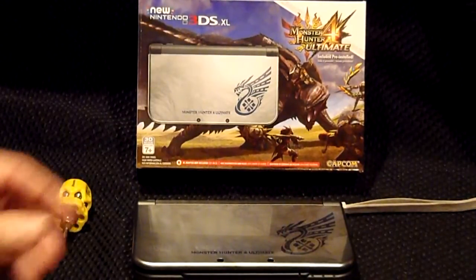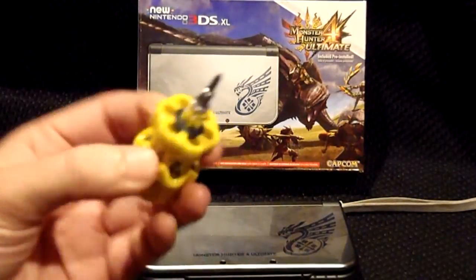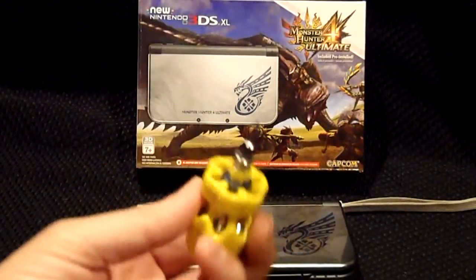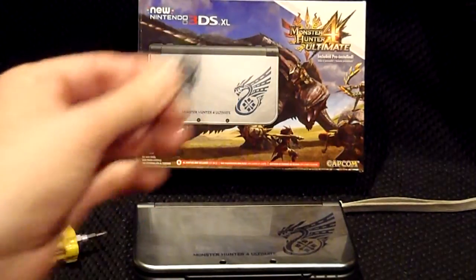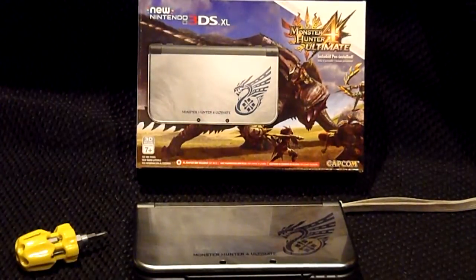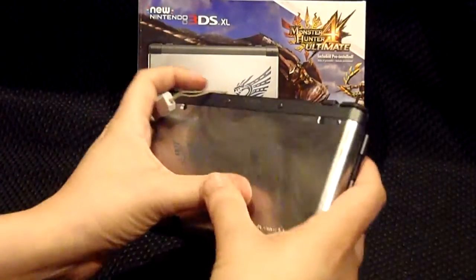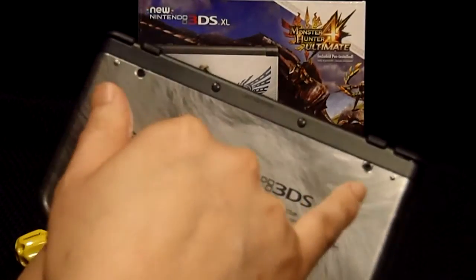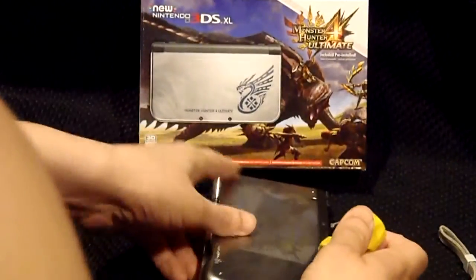So first of all, you need a size zero Phillips screwdriver, your new micro SD card, and of course your New 3DS XL. To change the SD card, you have two screws you need to undo — this one right here and this one right here.